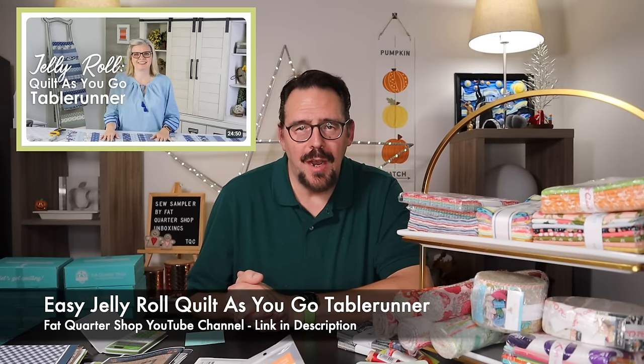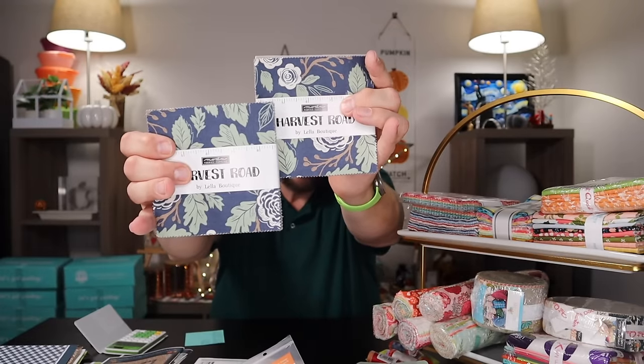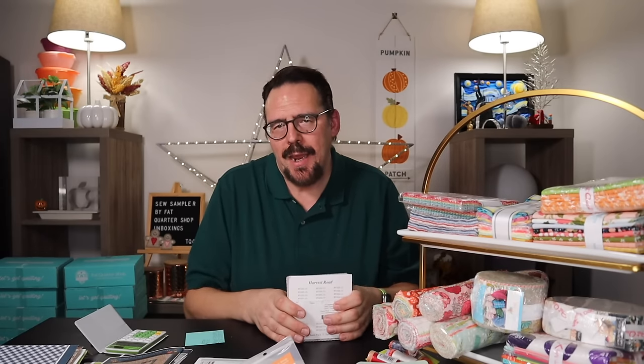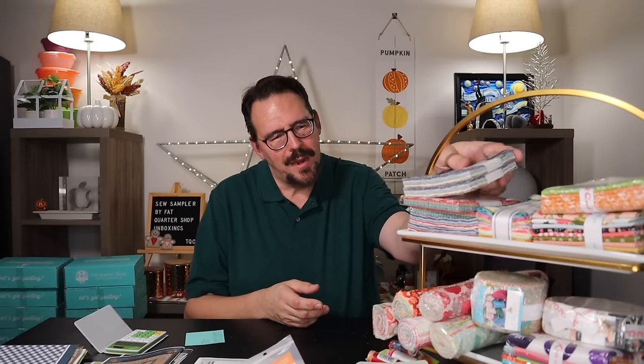Kimberly Jolly did a special table runner edition using the pattern called Harvest Road. The colors and patterns just won my heart over and over again — it's why I fell in love with Vanessa Gertzen's Layla Boutique line. This is where it started. At HH Americas in Chicago this past year I got to meet Vanessa Gertzen. I told her I became addicted when she created Harvest Road. I've found two charm packs of this, and if I need more I'll check Etsy for older Moda prints.